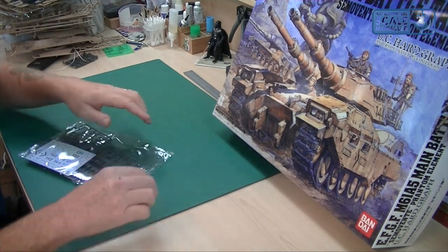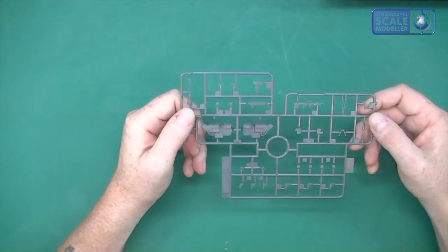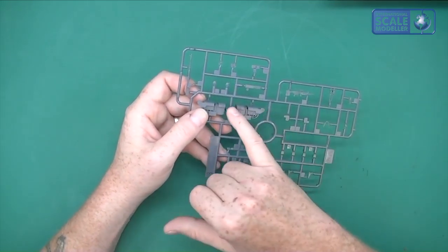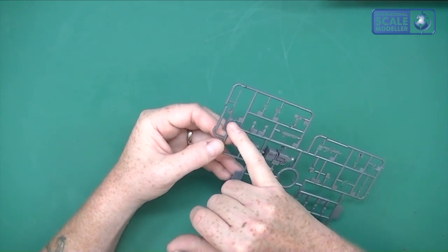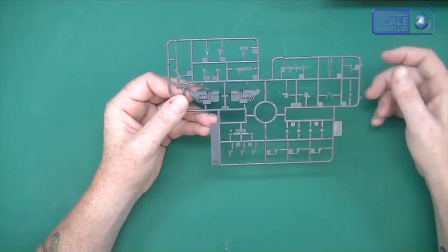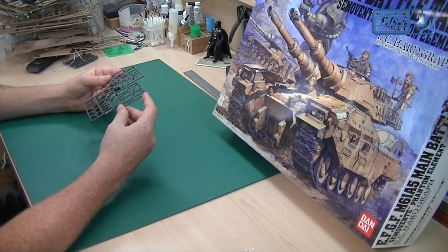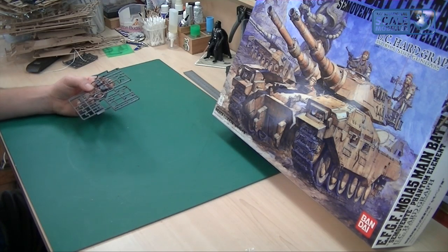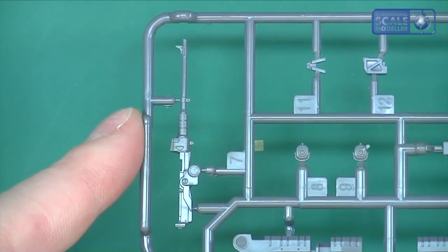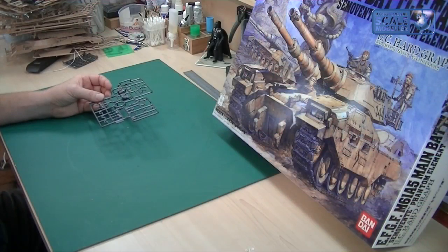We've then still got another bag — absolutely tons for your money. In here we've got the decals, and we've got another little sprue with the machine guns, a couple of different types of handguns, a tripod for machine guns, and it looks like some engine parts. There appear to be two machine guns on the upper turret. These little handguns — I wonder where they go, whether on the figures or scattered around somewhere. All looks to be very, very well moulded and very crisp — no blurriness, no soft edges. Quite impressed with that.